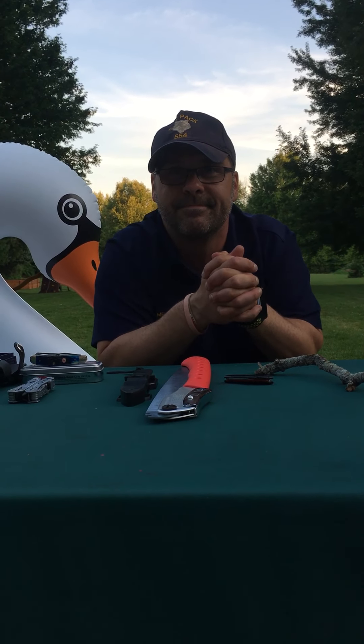So I want you guys to know and understand that. If you have any questions, my name is Mr. John. Any one of your parents or your den leaders can reach out to me about knife safety, and I'd be happy to go through it with you. I appreciate you taking this time. I hope you guys have a fun virtual camp. Thanks.